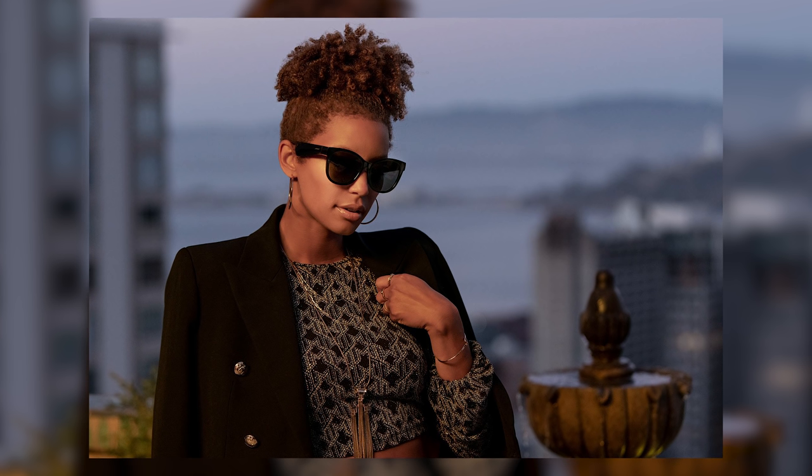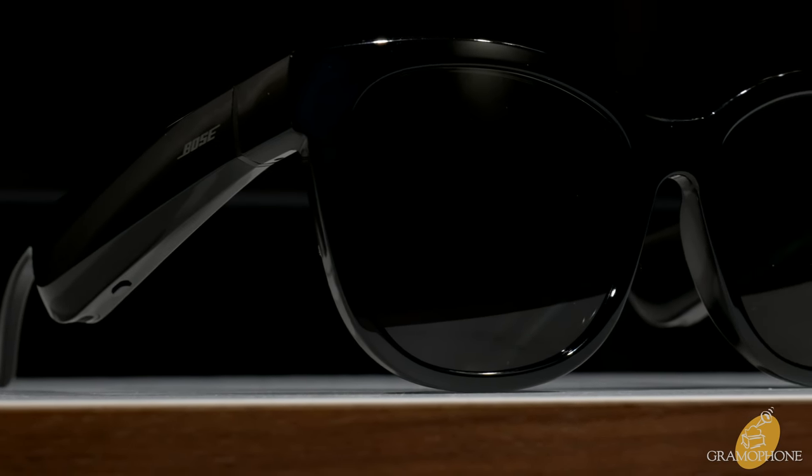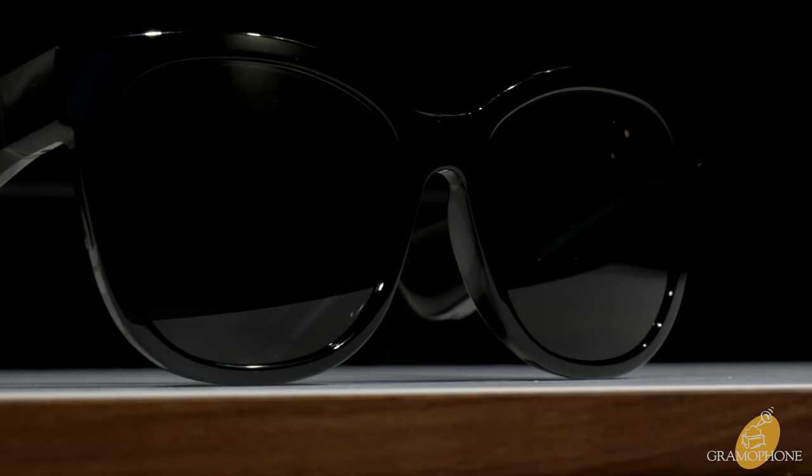It all starts with a good fit, fully refined from the original series of Bose Frames to fit the widest variety of faces. With capacitive touch controls and an integrated motion sensor, these cat-eye design sunglasses are just as modern as their design goals and integrated technology. Slide your finger across the right temple to adjust your volume, double-tap to access your phone's voice assistant, and when you're done, take them off and set them upside down — they'll turn right off.